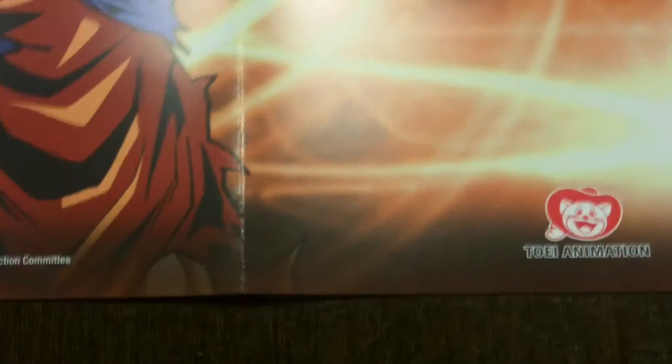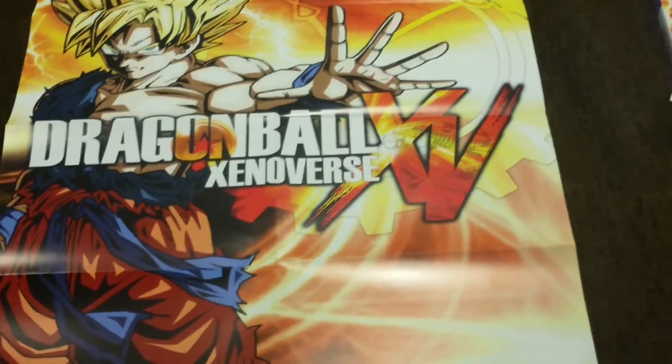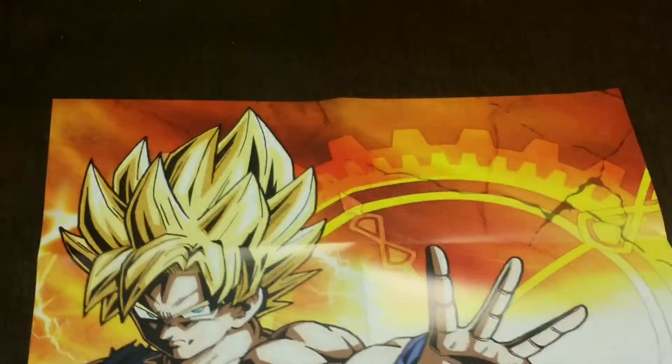And since I did pre-order it, I got two bonus gifts. One was this nicely done Dragon Ball Xenoverse poster — basically the same as the front cover of the PS4 case.